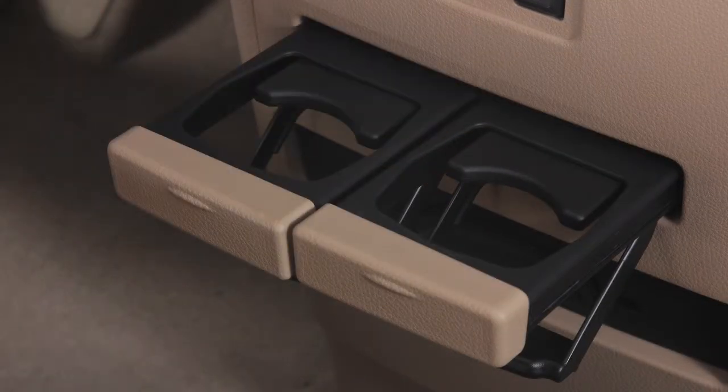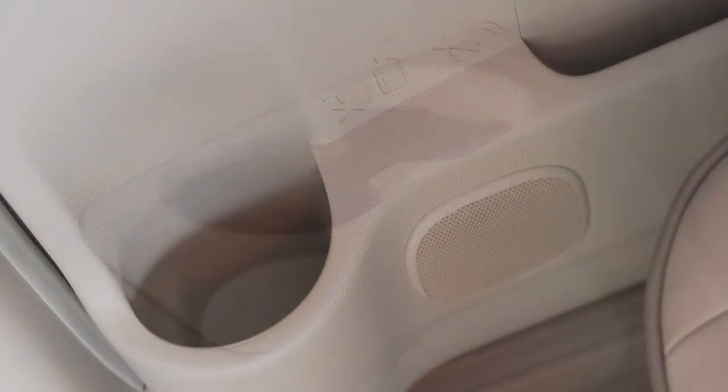There are also several extra cup holders located in the second and third rows for passenger convenience and bottle holders on the inside of each door.